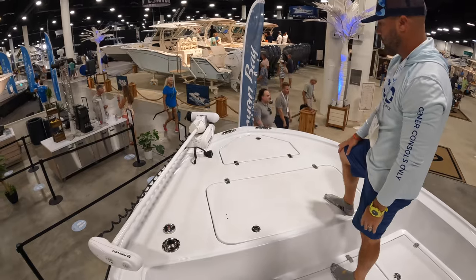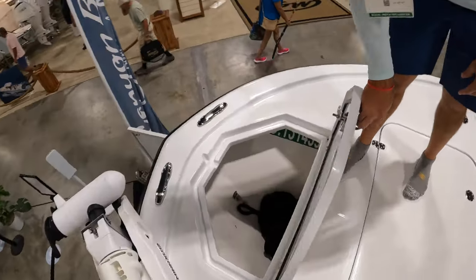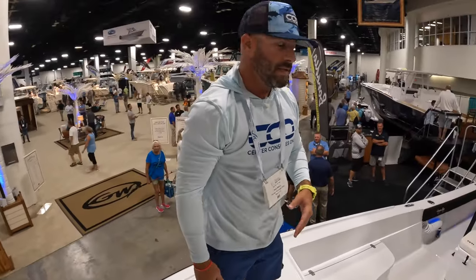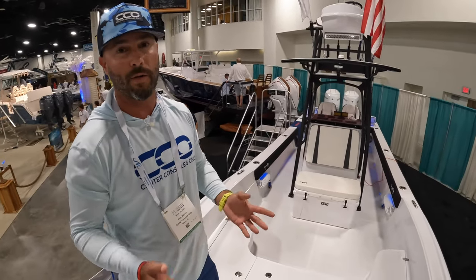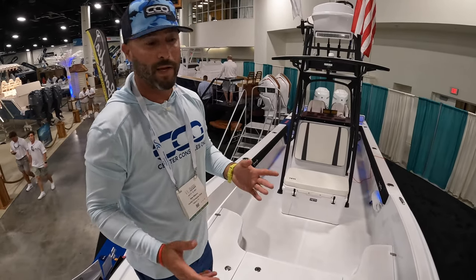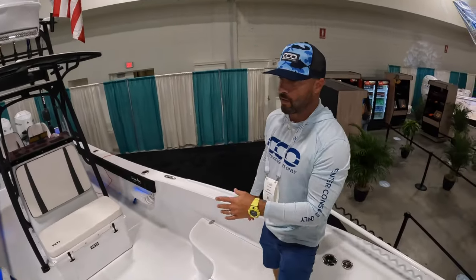You've also got the Minn Kota Ulterra trolling motor and your anchor locker right here at the bow. Really cool boat — love to see these hybrids. The owner says it runs incredibly well. Hopefully we'll be able to link up with them and see how it does personally and bring you along for that ride. If you have any questions about the Canyon Bay 28 Hybrid, drop them in the comments and we'll try to answer them throughout the show, or get the owners to answer directly.